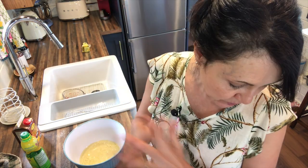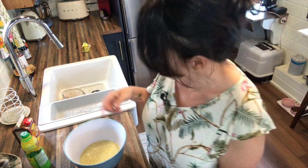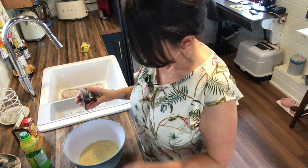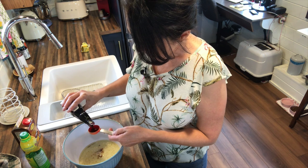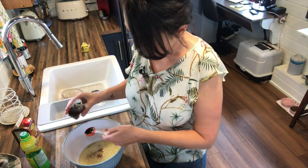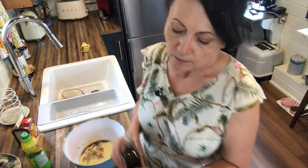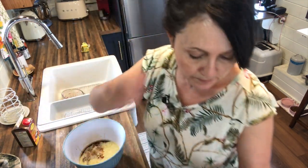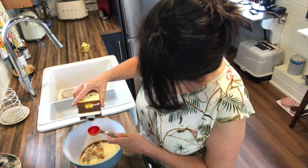Now we need two tablespoons of molasses and two tablespoons of vanilla extract — which I forgot, so I had to go get it. And one quarter cup of lemon juice — that came out to exactly a quarter cup, which felt like a good sign!